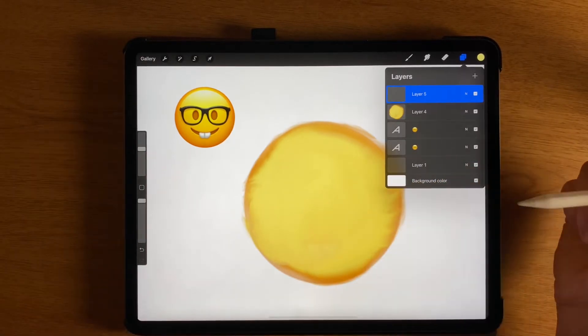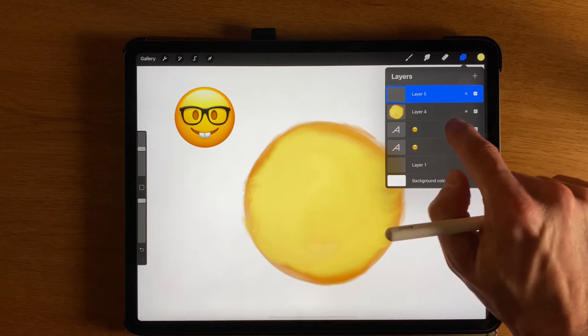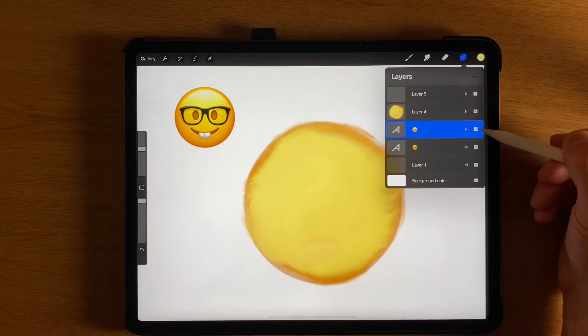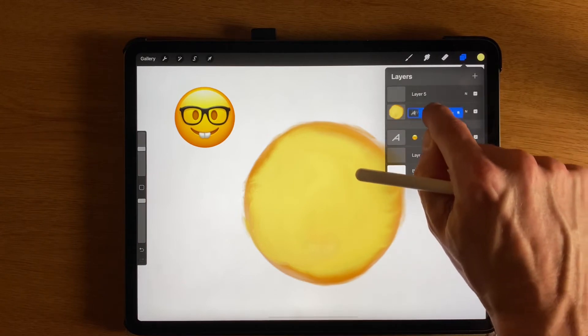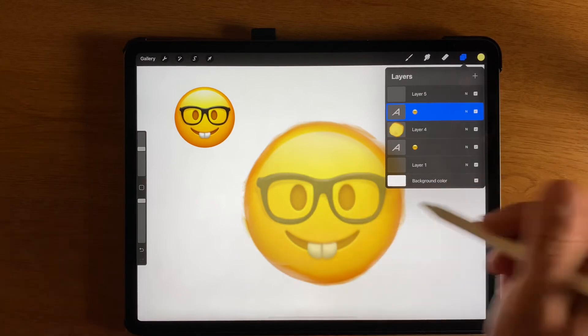But I can't see the eyeglasses anymore. So what I'm going to do is tap on the layer — I just pressed that little check mark to see what was turning off and on. I'll tap, hold, and drag it above that background layer, so now I can see the things again.